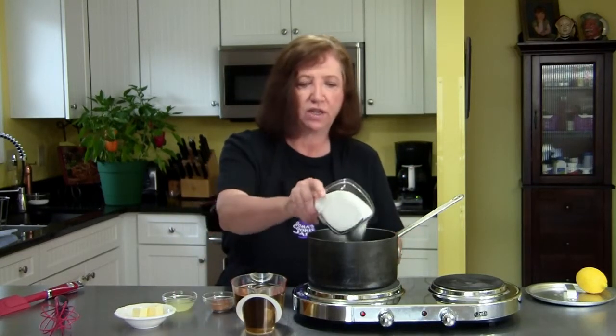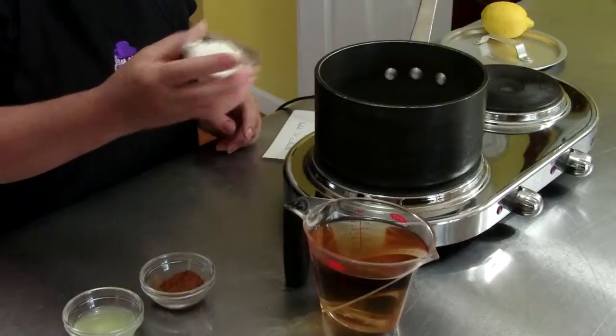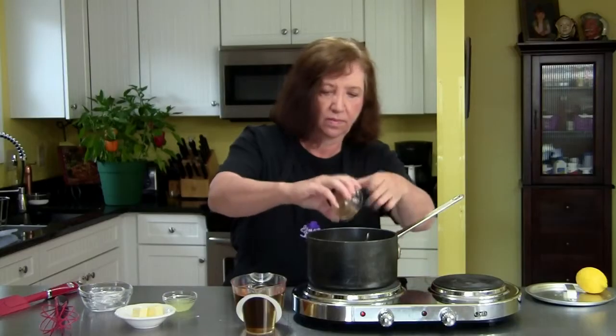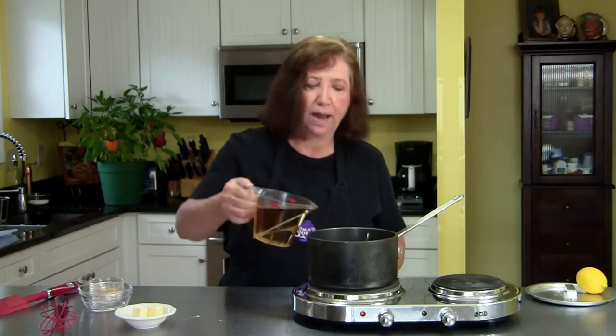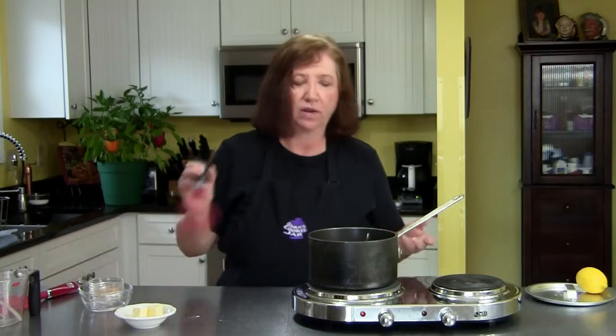What we need is one cup of sugar in a pot, two tablespoons of cornstarch — that's your thickener — and two teaspoons of cinnamon. Then two teaspoons of fresh lemon juice — don't use the stuff out of the bottle, please — and two cups of apple juice or apple cider, whichever you happen to have. Apple cider would give it a much stronger flavor.